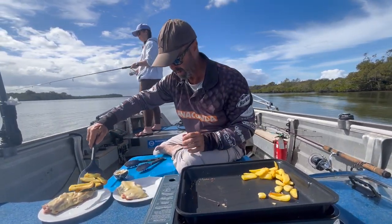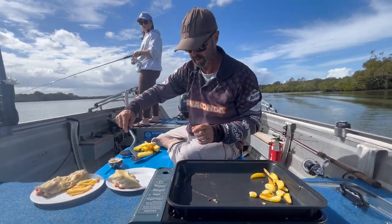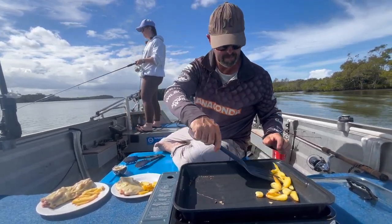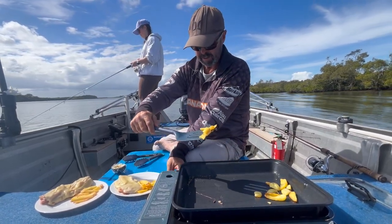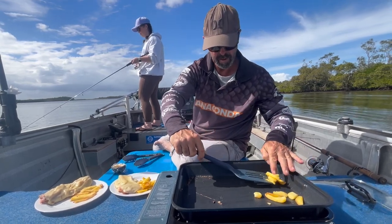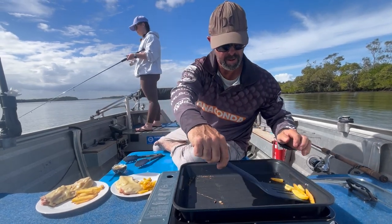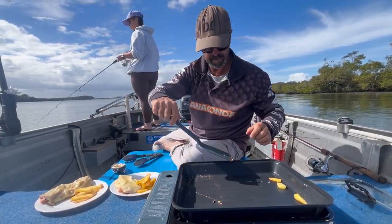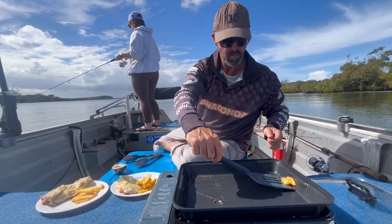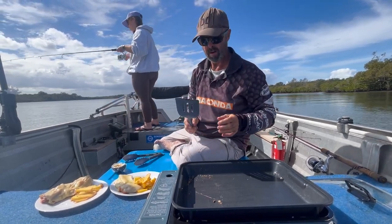I'll find a couple more chips because it's Friday. How'd they go anyway? Not bad. Good? Not bad — chips aren't bad. Not bad, I wasn't sure how they'd go.